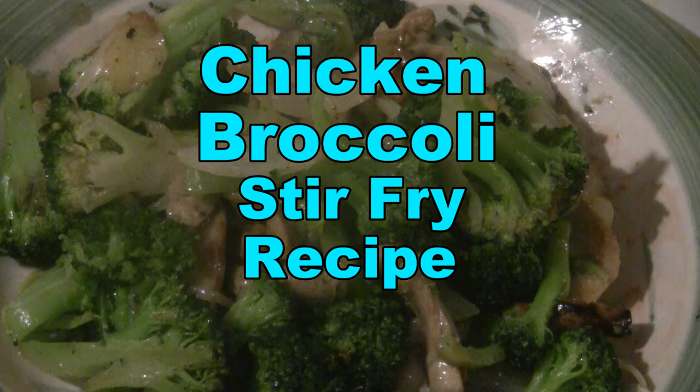A simple and easy dish. This is chicken and broccoli stir-fry. You can eat this for lunch or dinner every day of the week. Enjoy.